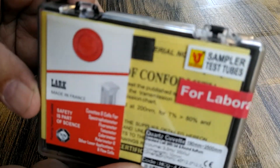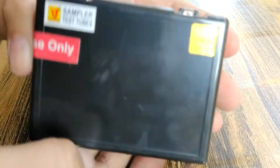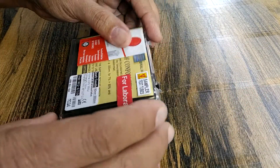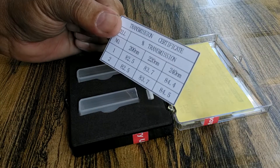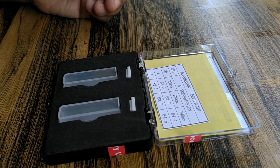Front view. Back view. And this — transmission certificate. And this package.